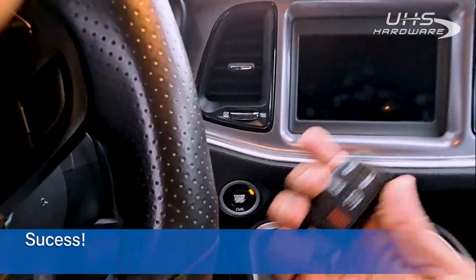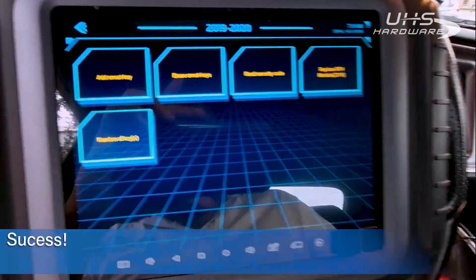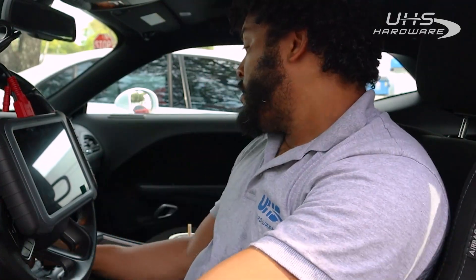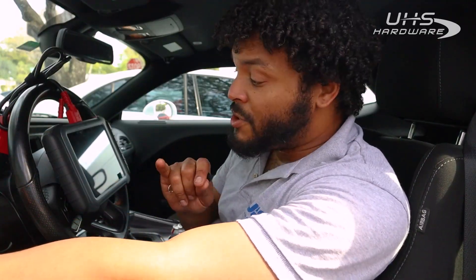We are started — all keys lost program with the Autopropad G2. That was pretty easy. I have to say, this Autopropad G2 made this whole process much simpler and much easier. We've got a working fob and it starts right up.